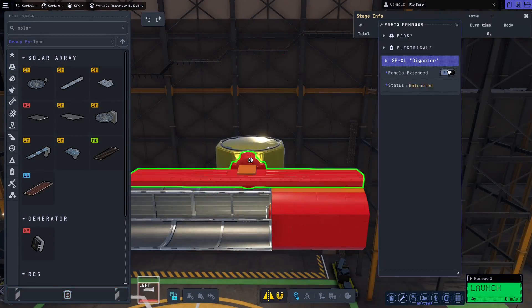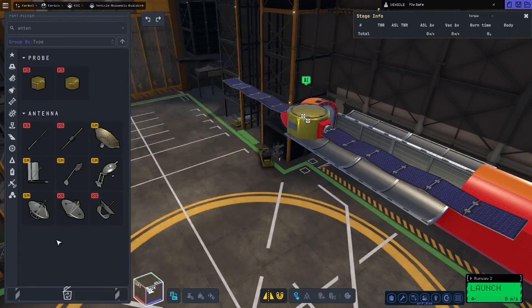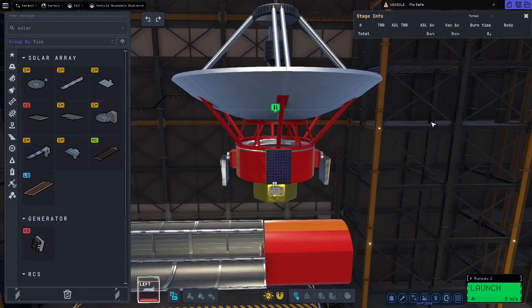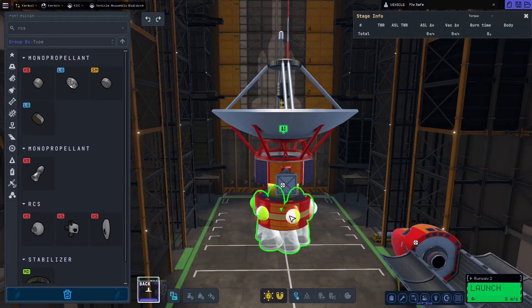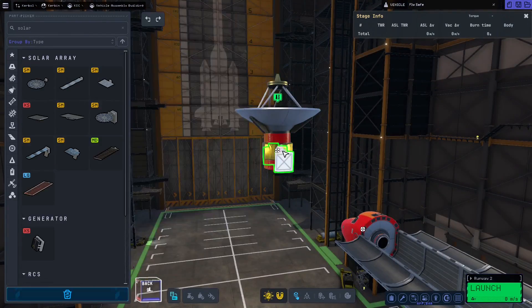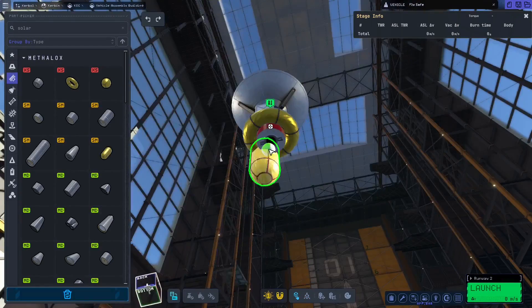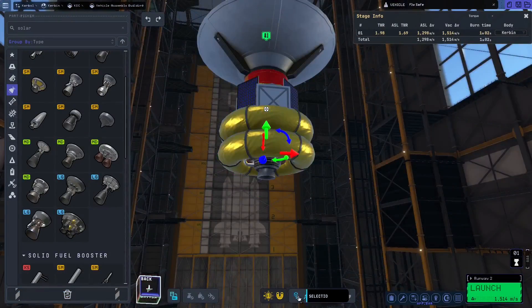First things first, we need a satellite with solar panels, a communications dish, and all those fancy little things. Don't forget batteries, otherwise it won't work very well. Also each of these need their own engines and fuel tanks so that they can get up into the desired orbit after our big rocket takes them up most of the way. Make sure you have plenty of fuel.